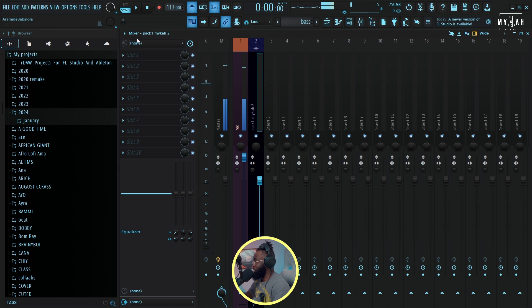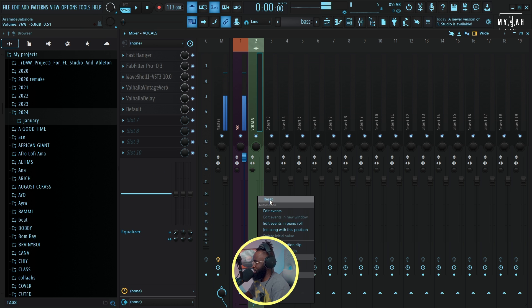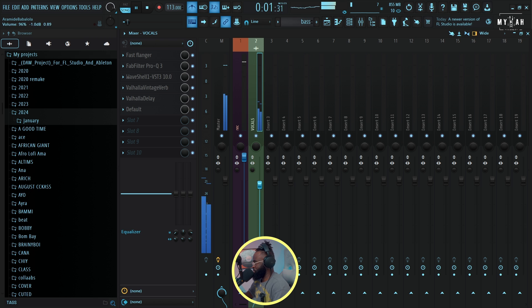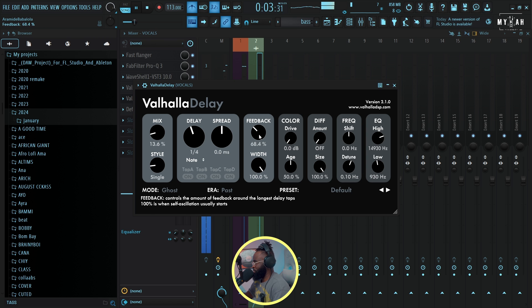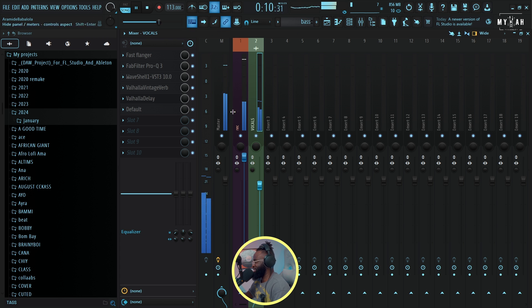I'm gonna send it to my mixer and load this preset. I always love this preset because of the reverb it has.